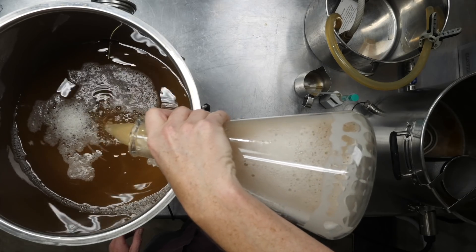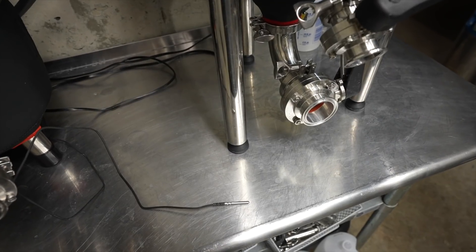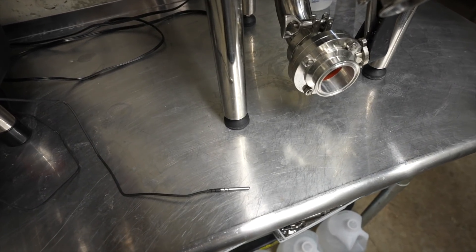So here's what's happened. Yesterday I chilled my wort down to about 68°F and moved it into the fermenter. I want to ferment at 72°F (22°C), so I set 72 into my temperature controller. I came back a few hours later only to find it still said 68°F. Turns out I hadn't put the temperature probe into the thermal well — 68° wasn't the wort temperature at all; it was the ambient temperature of my basement.